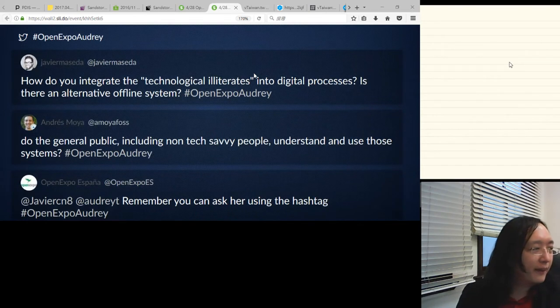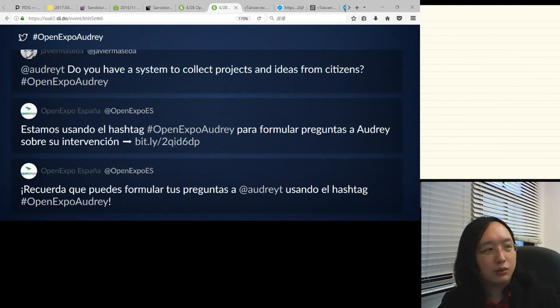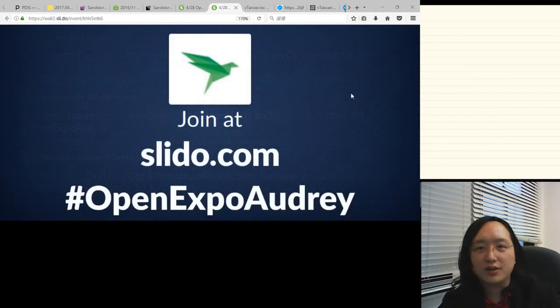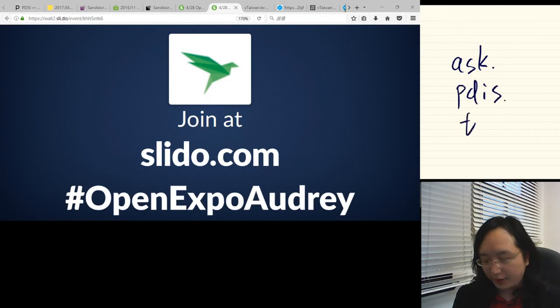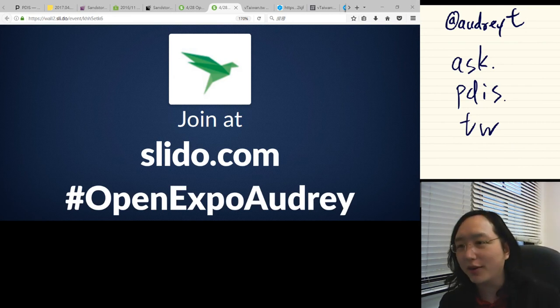Back at Twitter — it seems there are no more questions. If there are no other questions on Twitter or Slido, I'll call it a wrap. Remember you can always ask me anything at ask.pdis.tw, and my Twitter handle is @AudreyT — A-U-D-R-E-Y-T. Thanks everybody for joining me today, have a very good local time. Thank you so much. Bye-bye.